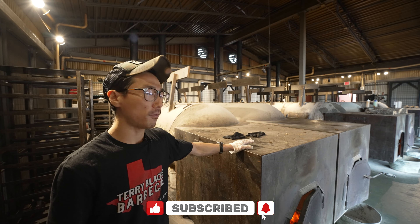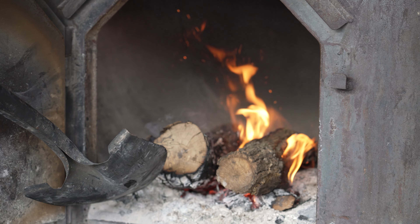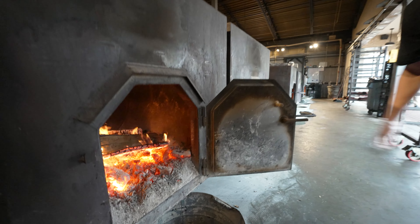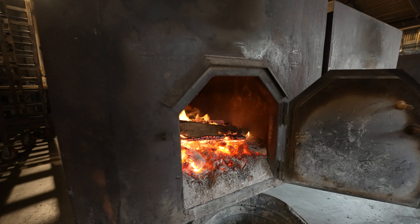This piece in front is called the firebox. It's the only source of heat for the entire tank. It carries all that hot air and smoke throughout the entire chamber up that smokestack. It's got a cylindrical shape on the inside with a quarter inch thick steel insulation box on the outside that helps hold that heat in efficiently so you can burn a very hot fire with minimal wood.